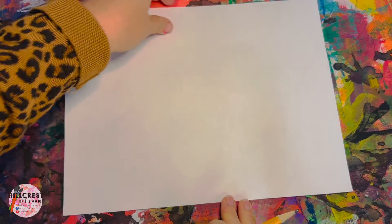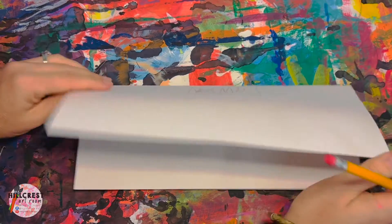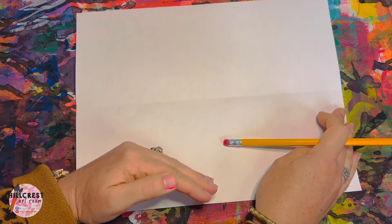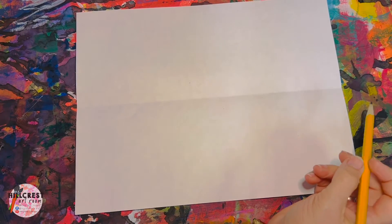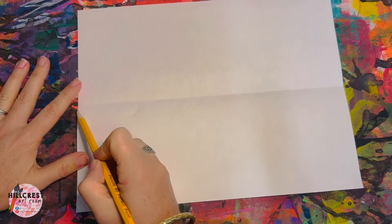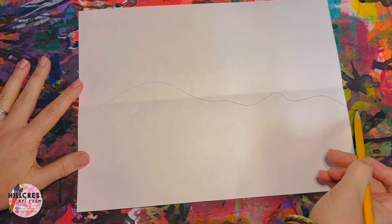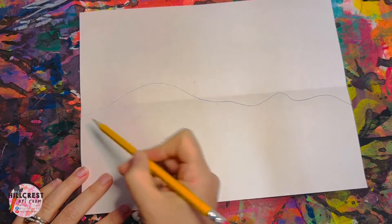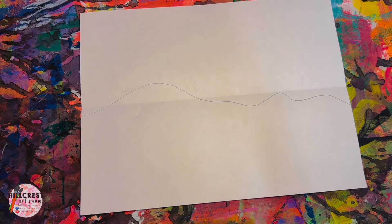We're going to fold it, so take the long top and meet it to the long bottom to give us a line in the middle so we know where to draw our horizon — where the sky meets the earth. This is more of a curvy line, hills of snow that we're looking at. The paper is white, snow is white. Take your pencil and draw a light line where the sky is going to be and where the snow is. Not straight across, give it some curve — but not zigzags, no roller coaster lines.